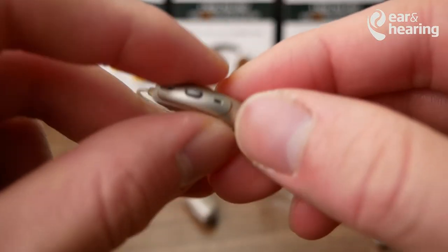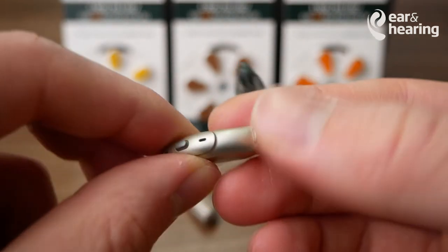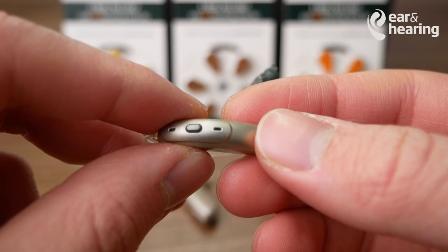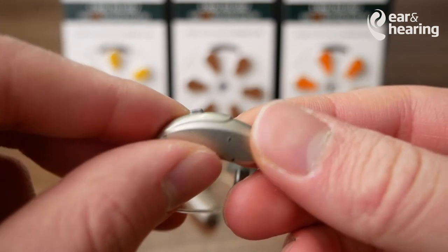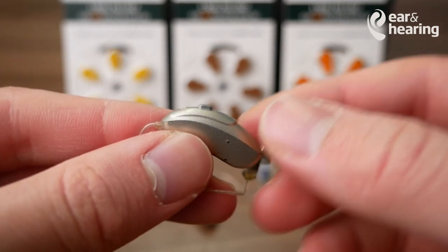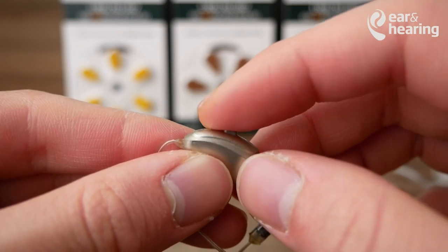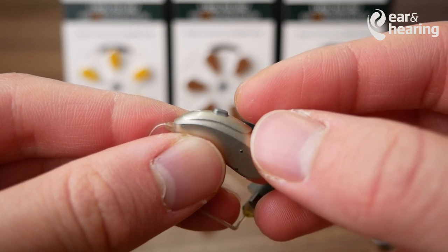Whenever you change a hearing aid battery, you always want to be double-checking that the hearing aids are working. Most hearing aids will give you a startup chime or beep to indicate that the hearing aids have restarted. Another great way of checking is when it's on top of your ear — just give it a brush on top of the microphones, and this will help you tell whether the hearing aids are working or not.